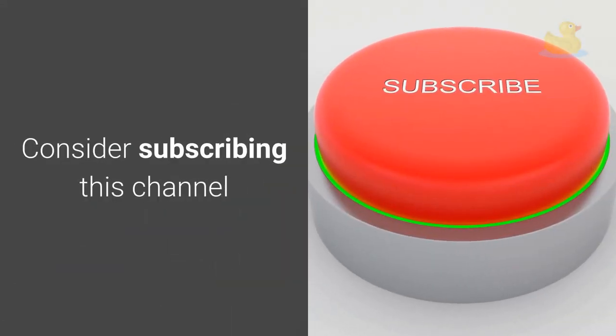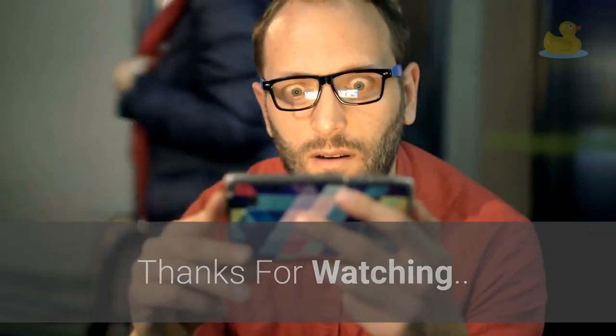If you enjoy this type of content, consider subscribing to this channel. Thanks for watching. Have a nice day.